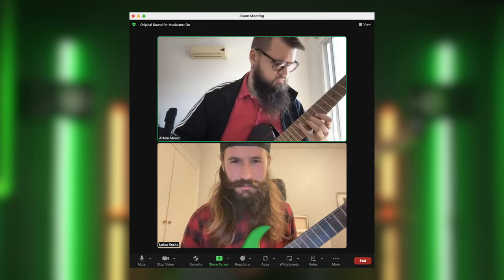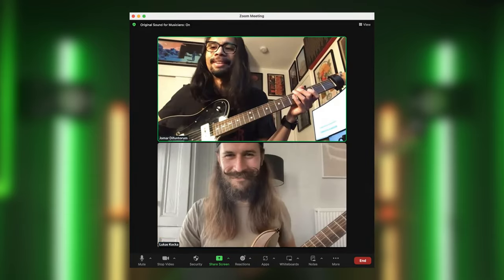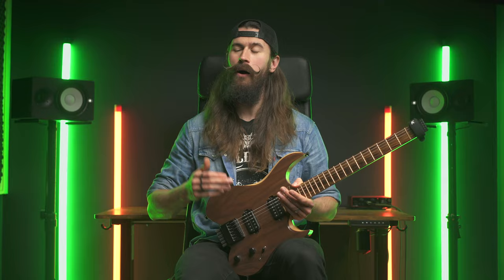And for those who are new here, welcome. It's your boy Lucas the Curly Mustache, and I help guitar players to get over that intermediate rut to finally get their playing where it deserves to be after all those years. If interested, that link is in the description. And without further ado, let's dive right into today's video about modes.